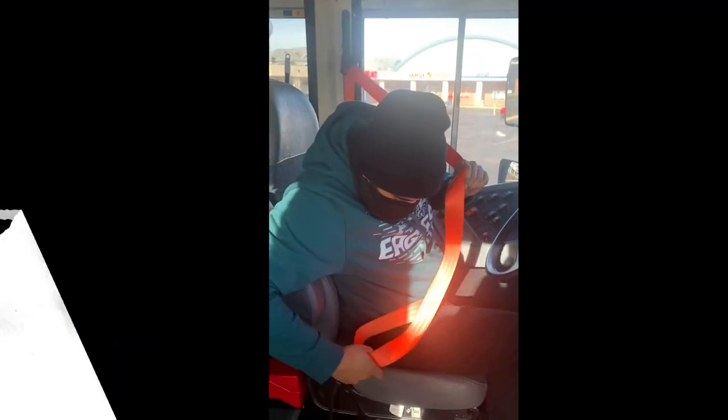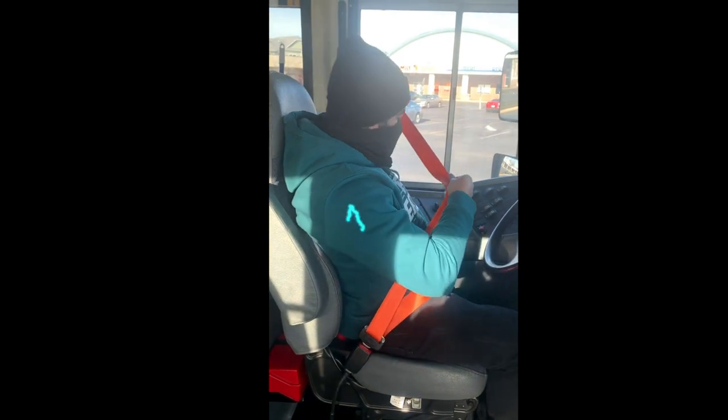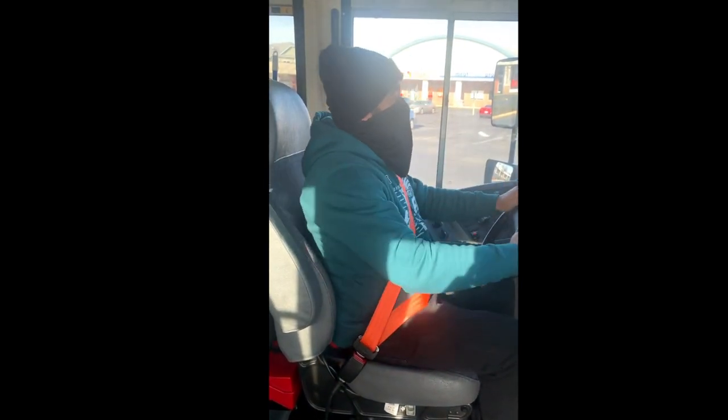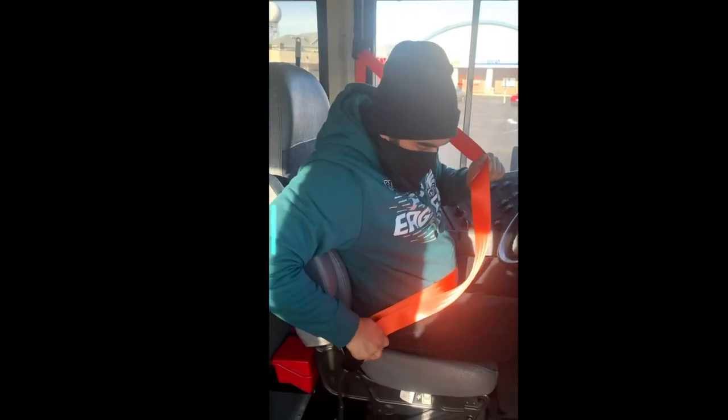I'm going to check my seatbelt. It is securely mounted, it adjusts and latches properly, with no rips or frays. I will check the rest of my seatbelts the same way.